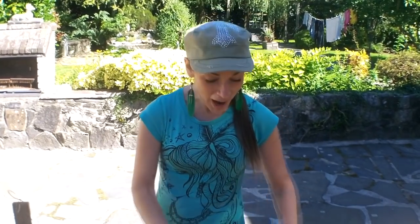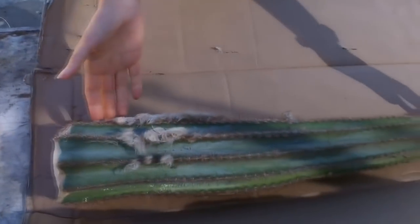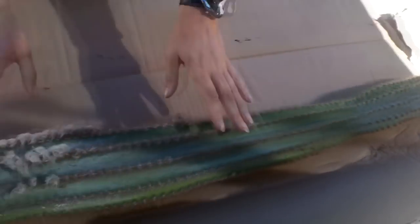Hi there everybody, hope everyone's keeping really well and having a glorious day. In this video I'm going to show you how you can pot up a very large cactus cutting. This big boy here is three foot long — a Pillar cereus cactus.